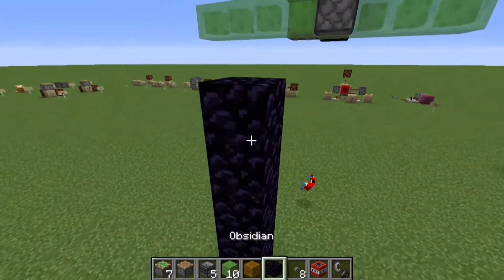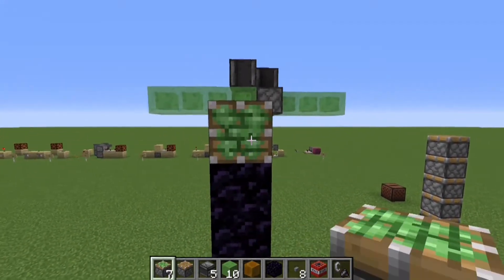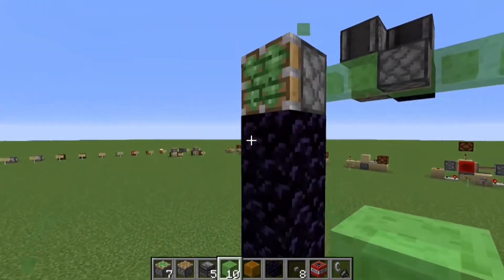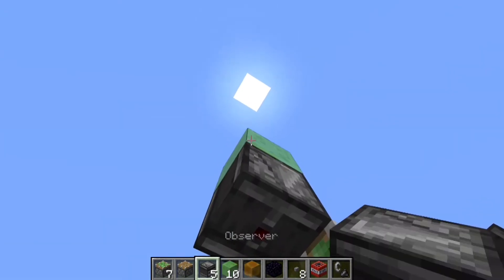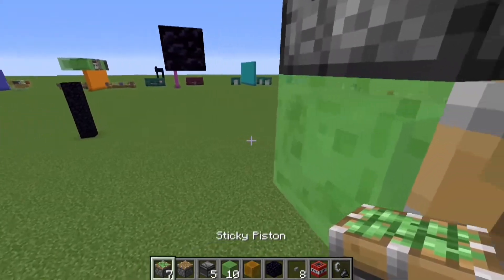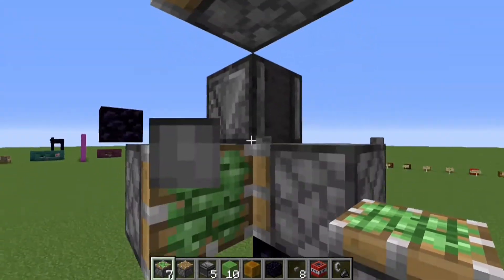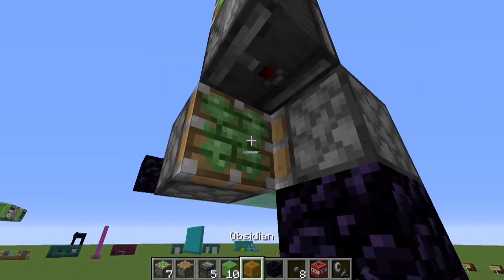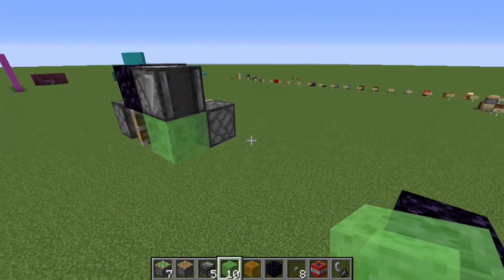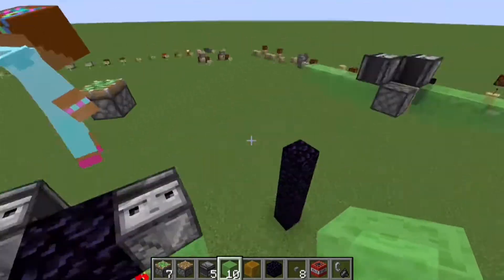It makes perfect sense. Let's actually build one of these. We'll build it off of here. So you have a sticky piston with a slime block, and then if we come up here, place an observer there — it helps to place the observer with no block underneath. And then you build that exact same thing on the opposite side — an observer looking up with a slime block there. Very, very simple. And there it goes.